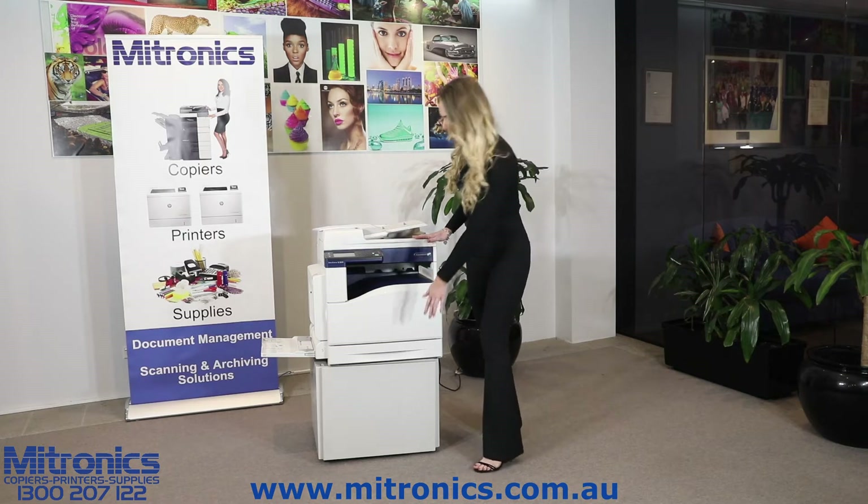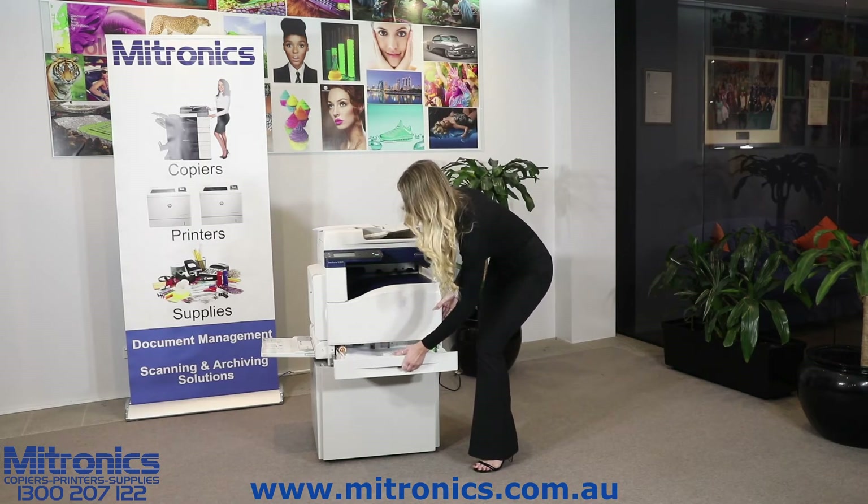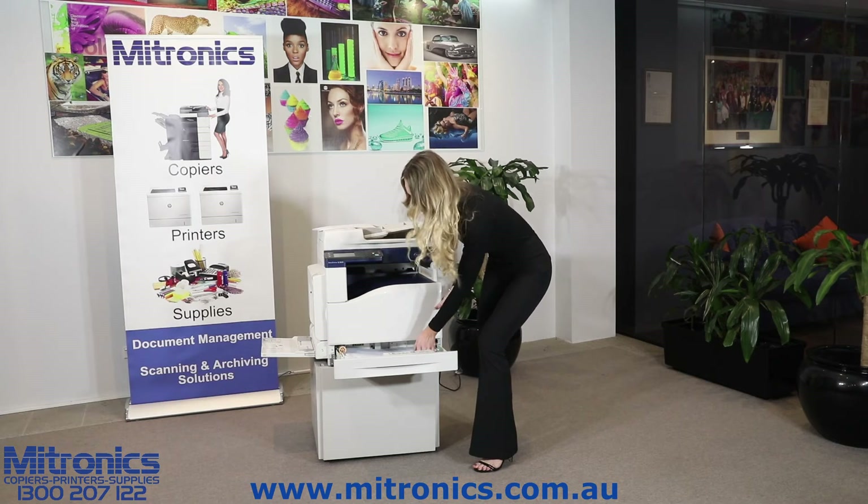So what you want to do is open the paper drawer, just pull it out. Remove the A3 paper from the drawer.